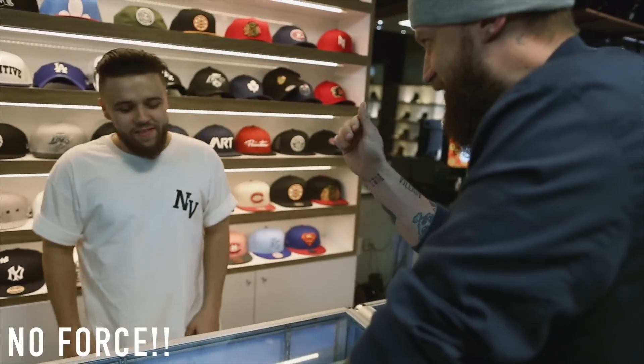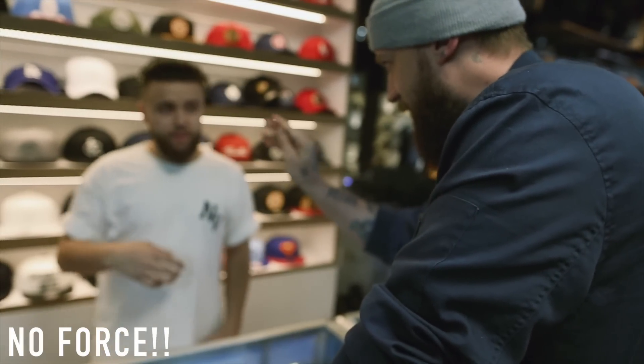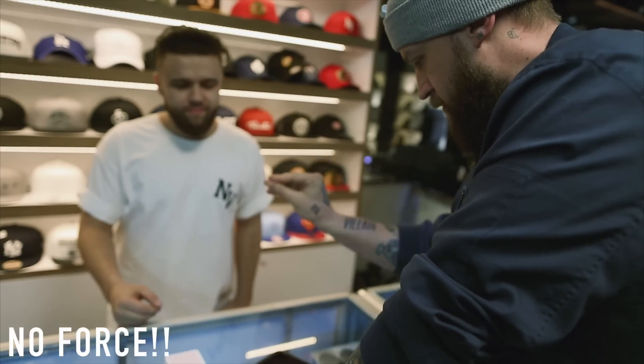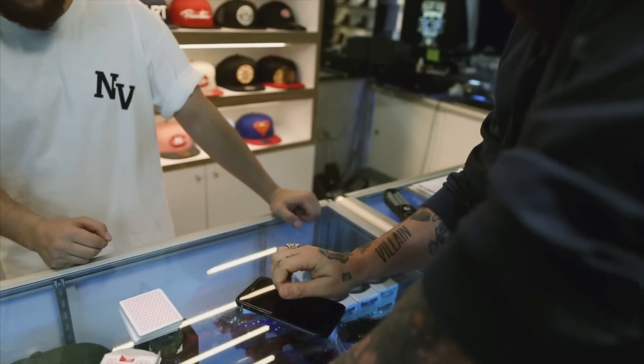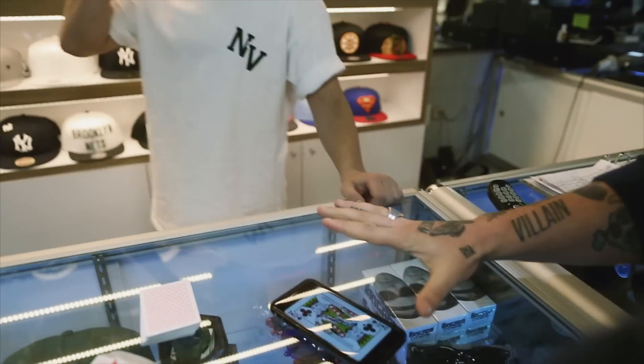Think of your card. We'll see if this works. Think of your card. Now? Yeah, just think of it now. Oh my fucking god.